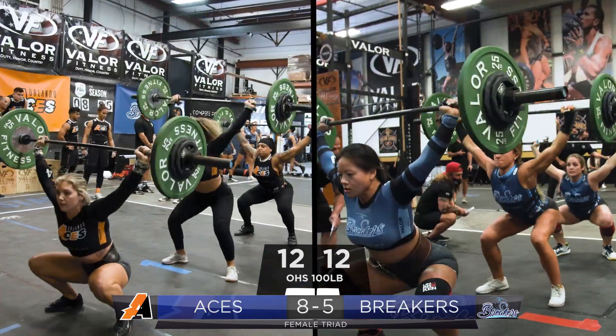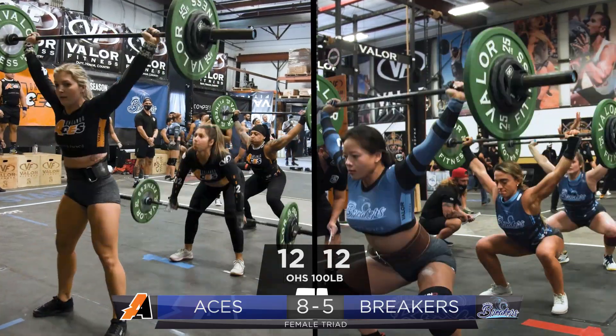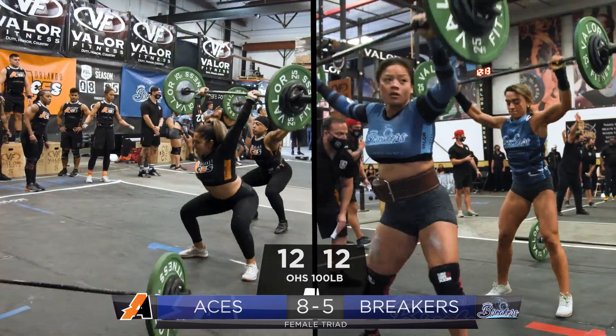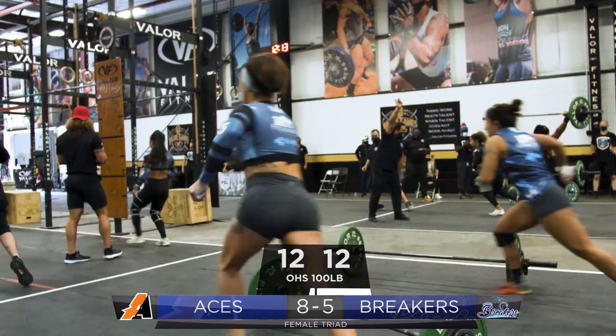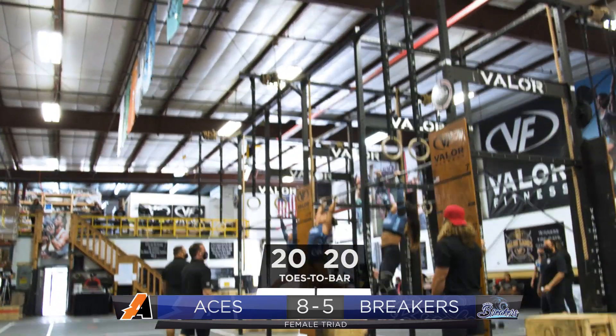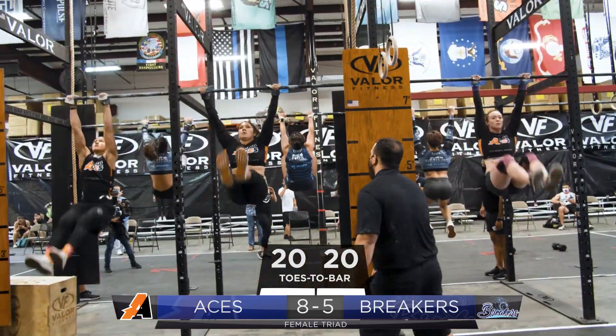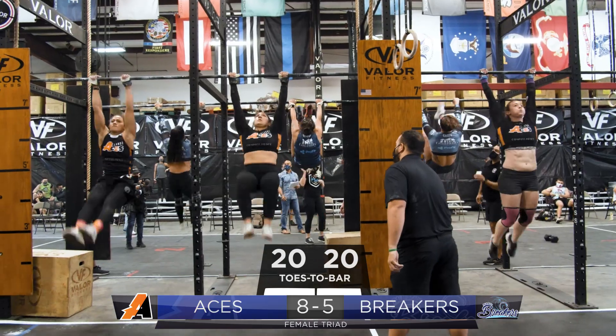Refs' hands in the air left and right. This is going to come down to those muscle ups. Slight hiccup for the Orlando Aces, and here come the Breakers. The Breakers are moving on to their twenty toes to bar, but not too far behind are the Aces — maybe a two to three rep lead by the Breakers.